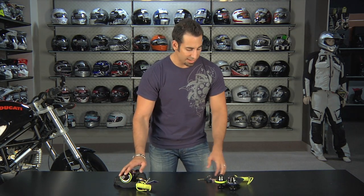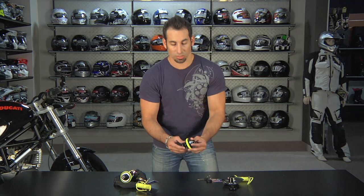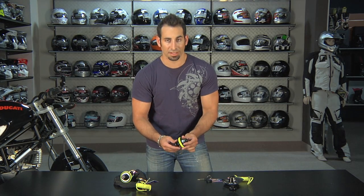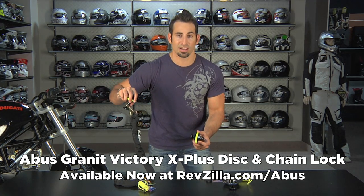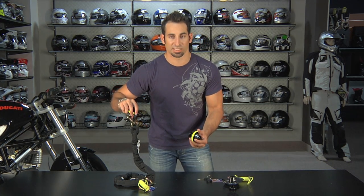Thanks for watching RevZilla TV. Once again, this was the ABUS Granite Victory X Plus 68 disc lock, and the disc lock with chain, available at RevZilla.com/ABUS. I'm Anthony — we'll see you next time.